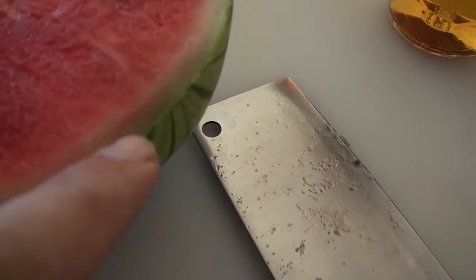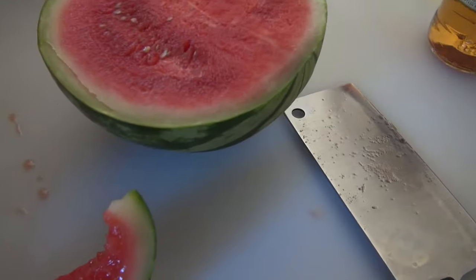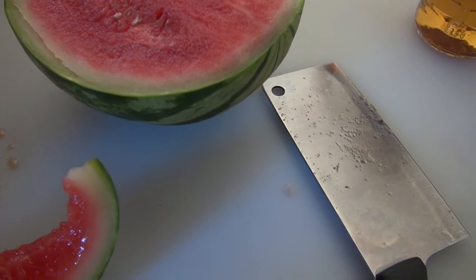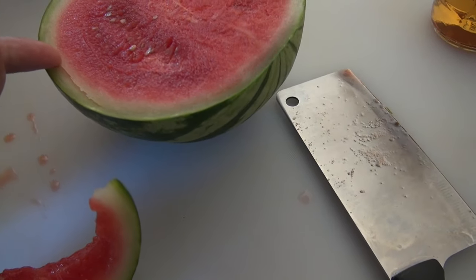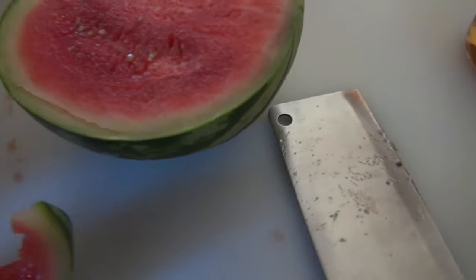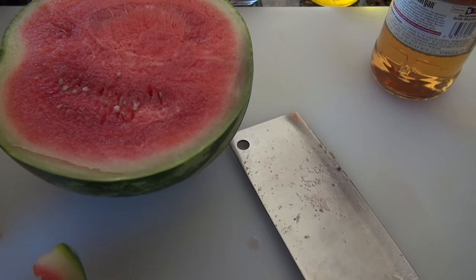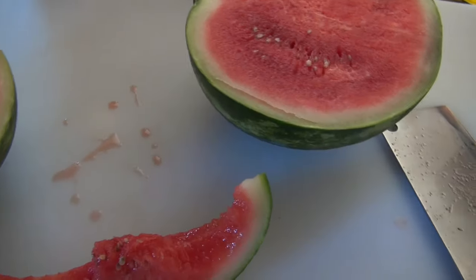You can see over here it's got that off color on the bottom part — that's due to throwing the melons around. When they chuck these melons into the truck they get damaged, and that's what causes the melons to not taste so good and break down much quicker.